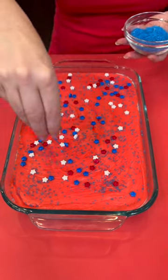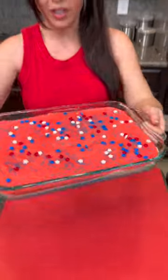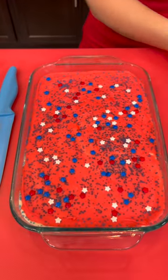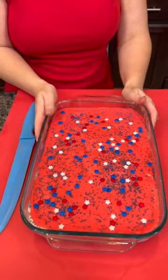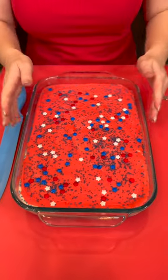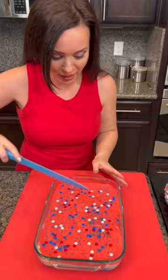My favorite part is going to happen when we cut this in half and see all those beautiful layers. Our tray looks beautiful and here is our fudge — three layers! We have just now realized that in all the excitement I forgot to use plastic wrap or aluminum foil in the pan so that you can lift it out easily, so we're going to go with it and see what happens.